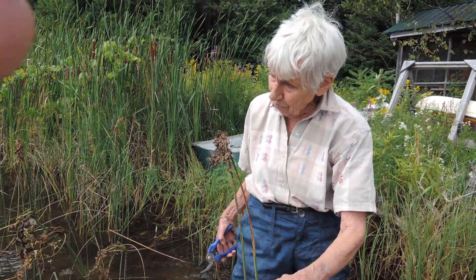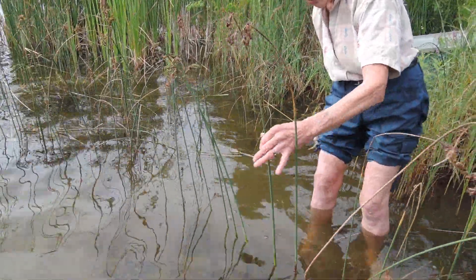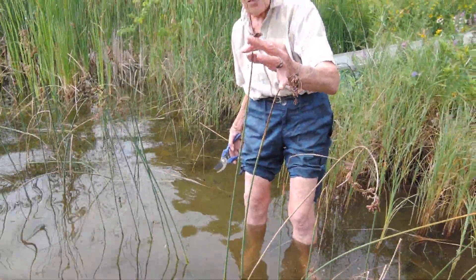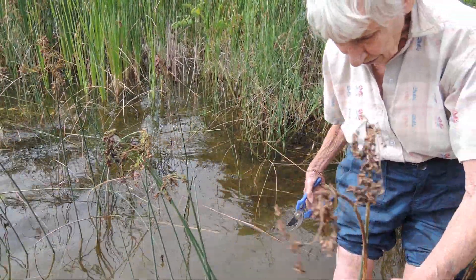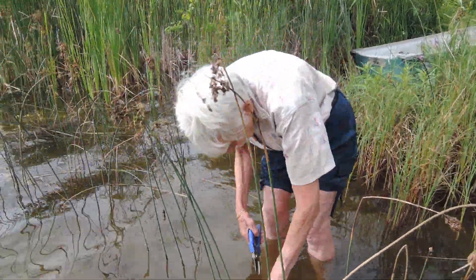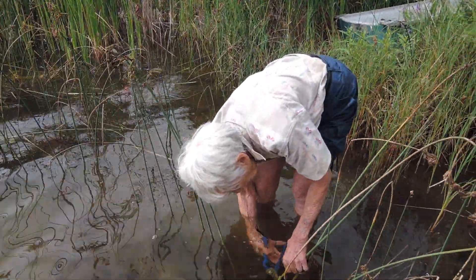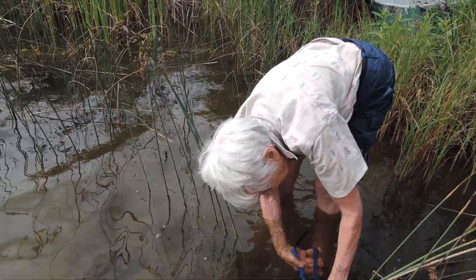To find rushes you need to look in the water — they always grow with their feet in the water and have a little brown floret on the top, so they're very different from anything else. You need to go out with your bare feet or sometimes a bathing suit and just bend down and cut them as low as you can when they're growing in the water.